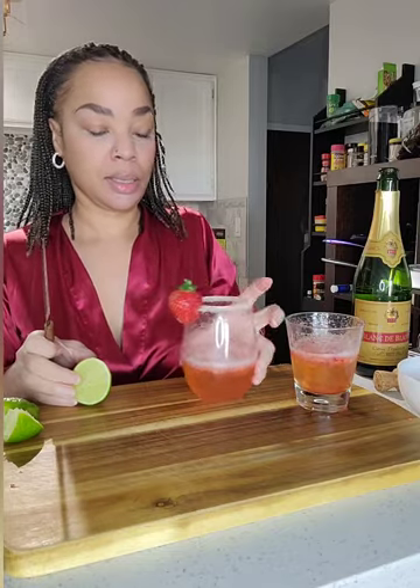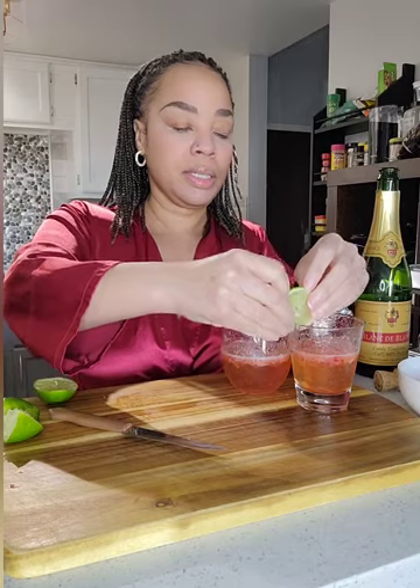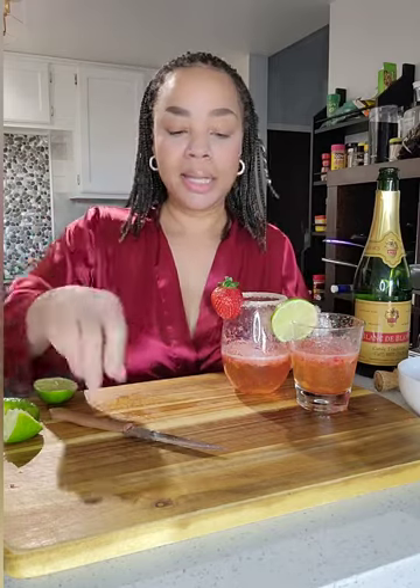And then for the other one, we're going to take our lime and cut a pinwheel — let me show you. Just slice a nice little circle, make sure it's thick enough and not flimsy. And we're just going to cut just a little bit and stick that on the side. And there we have it — his and hers strawberry lime mimosas.